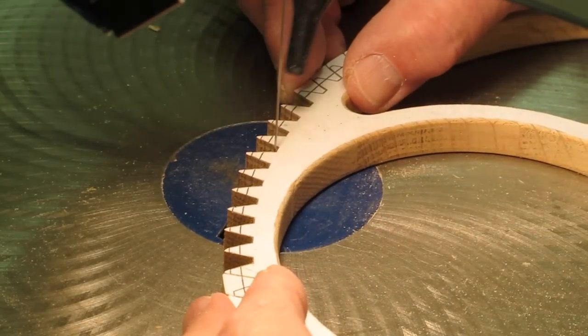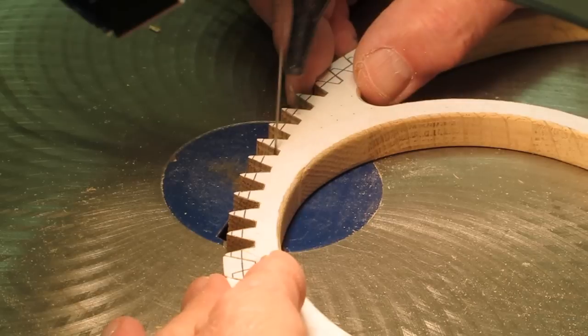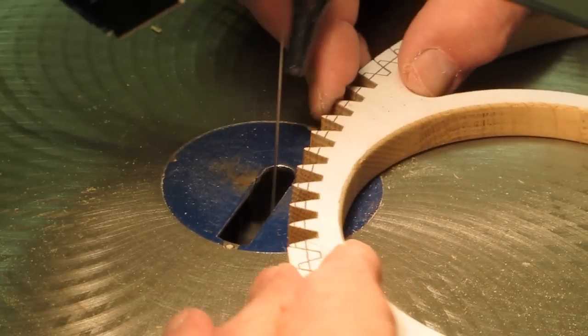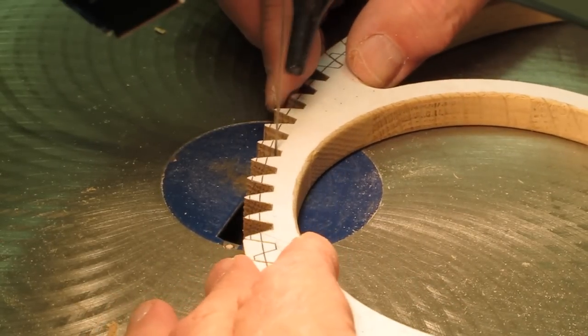Sometimes I'll take the edge of that saw blade and drag it back and forth along part of the tooth to kind of clean up the wood and get a little closer to the line. What I'm doing is using the side of that blade like a file — just very gently slide it back and forth along there and take a little bit of that wood off.